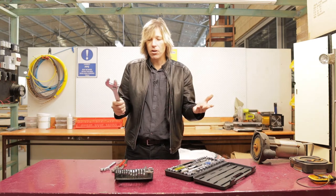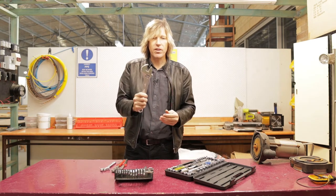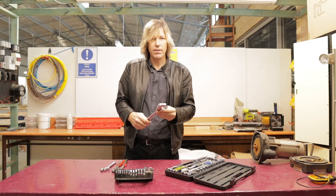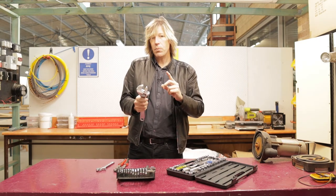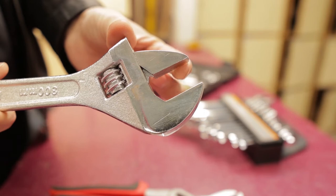We would use that because when we're out on the job, a lot of times you don't know what you're going to come across, so this is an extremely versatile and handy tool to have. However, there is one issue with a shifting spanner — the jaw itself can move slightly because of the way it's designed.